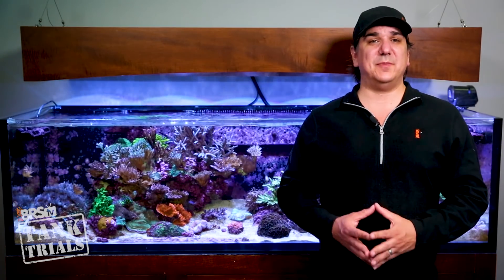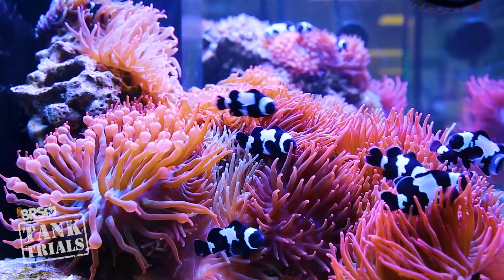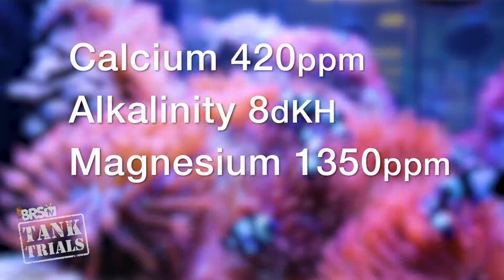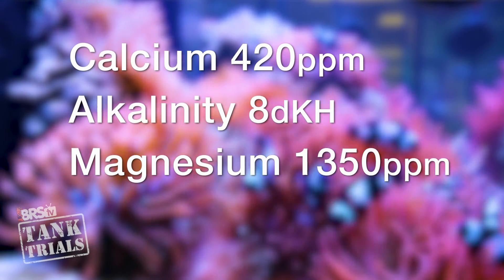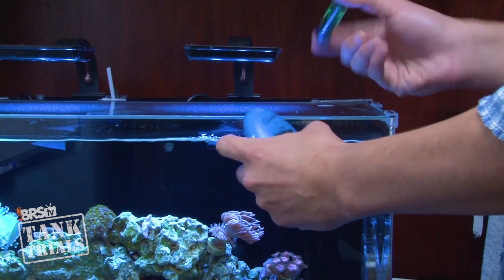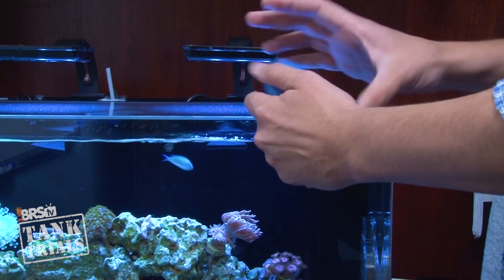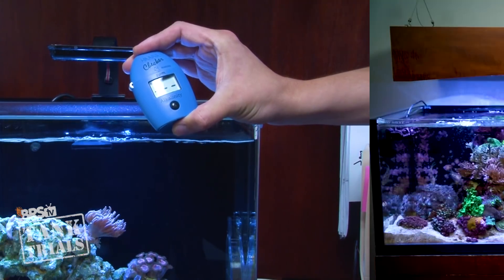Looking at major elements like calcium, alkalinity and magnesium — which are amongst the most rapidly consumed elements in the tank — we are going to maintain a calcium level of 420, alkalinity of 8 dKH and magnesium of 1350. One thing to note here is that proportionally there is much less alkalinity in the water, so it drops much faster, which is why reefers almost universally agree it's important to test for alkalinity more frequently than the other major elements.